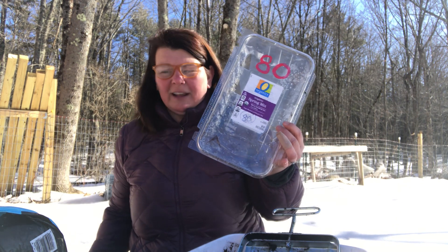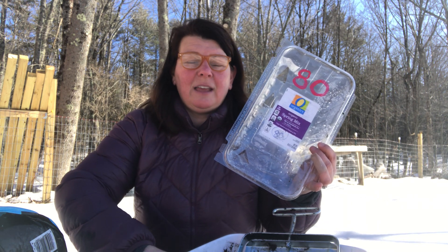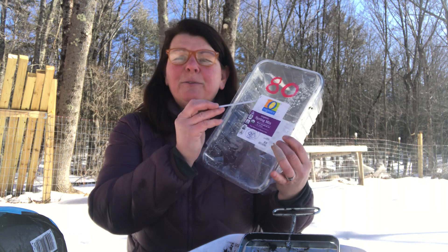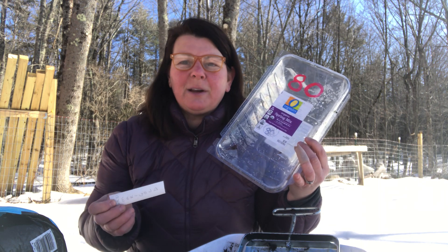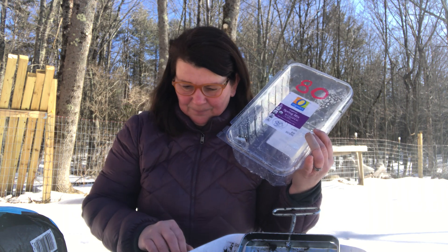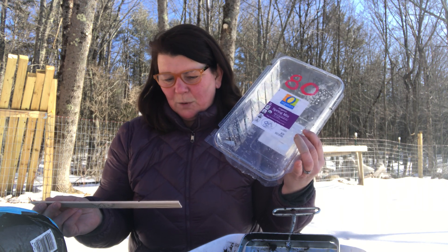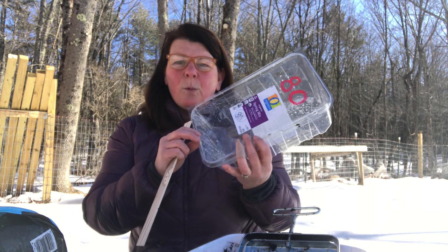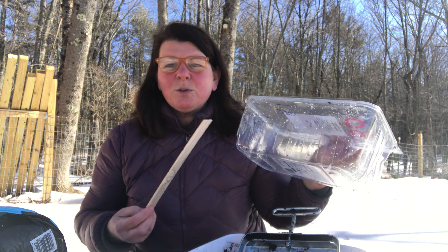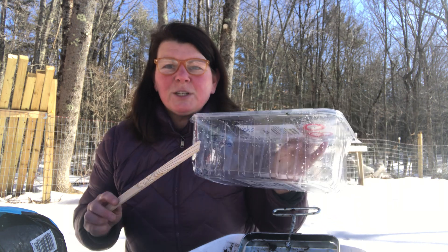Just to go over the basics of winter sowing, you're going to need a container. I'm going to show you how to do that today in a lettuce container. You're going to need some seeds. I'm using marigold seeds that I pulled out the other day. I like marigold seeds because, especially for first-time winter sowers, they're easy to work with, fairly big, and have great germination. The soil I like to use is ProMix — a two cubic foot bag. So far I've used about half a bag to do 70 jugs, so you're really going to get a lot out of one big bag.